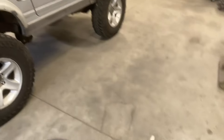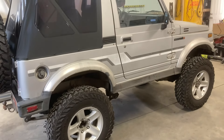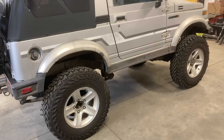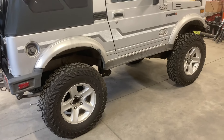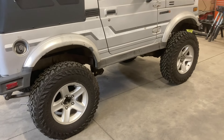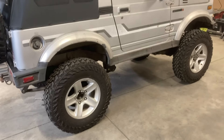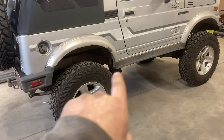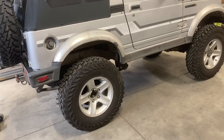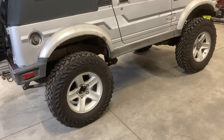This thing gets driven so much on the street, I'm really striving to get the best ride and comfort. Just the way it was already, I would say it was one of the nicest-riding Samurais I've ever been in. There's a big push with Samurais to go to these YJ leaf springs, and the biggest reason comes down to just the spring rate.